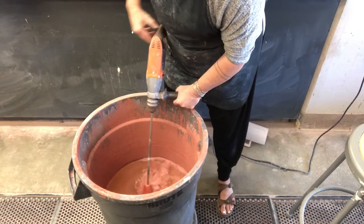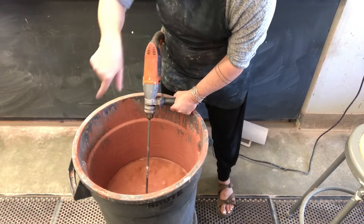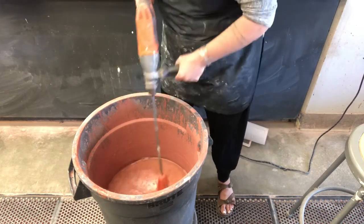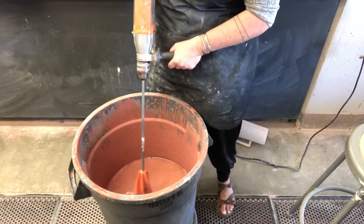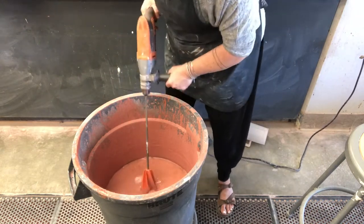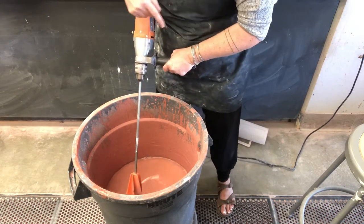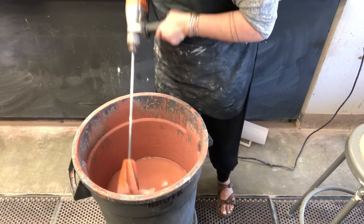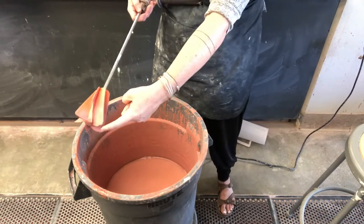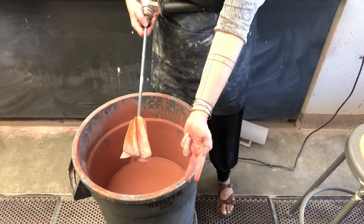I start by mixing the glaze and I create a vortex in the middle of the bucket. You will not really see me move my drill around too much — mostly I just park it in one spot, I dredge up a little material, and I let the drill do the work for me. The other thing is that you don't want to batter the bottom of the bucket with the drill bit.